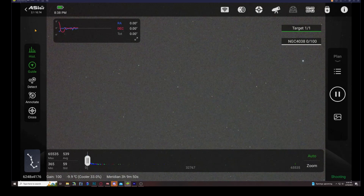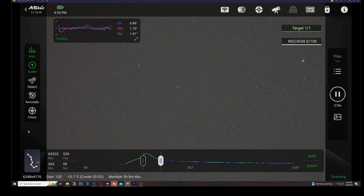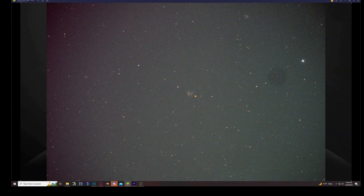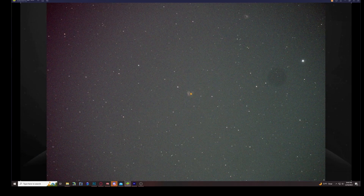Now that we're done with the auto focus routine, we wait for guiding to settle and then begin our first five-minute exposure of the Antennae Galaxy. Here is our first exposure — nothing really to bark at, but it is very low in the sky so that's no surprise. The guiding is a little rough but it will continue to improve. I also notice what looks like a dust spot on my sensor, but when I go through post-processing and do bias flats and dark flats, that should take care of it quite well. Later in the night this will start looking a lot better.